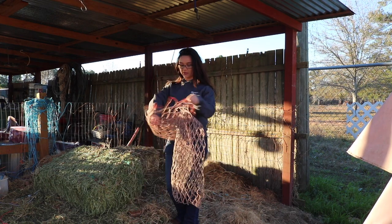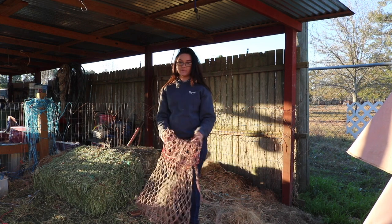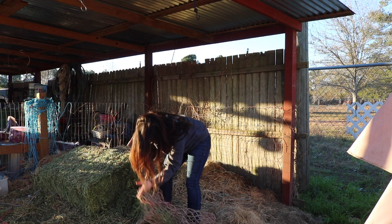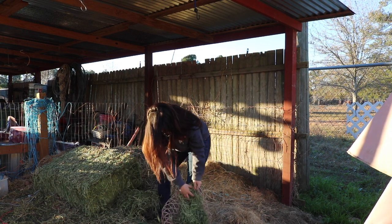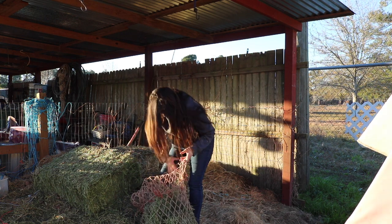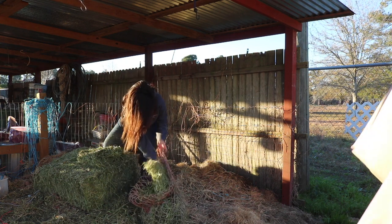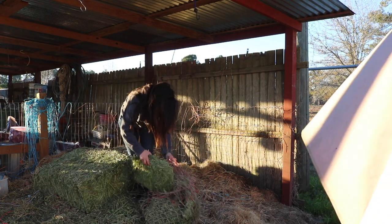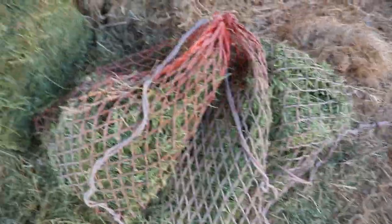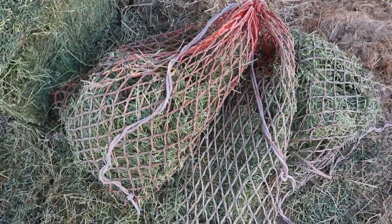Normally I like to put the hay nets in like a barrel or a trash can and fold it over the side so it's easier to put the hay in, but I don't have a trash can over here right now. Alright, hay nets are filled so I'm going to take them back to the barn now and feed the horses before I groom and blanket them.